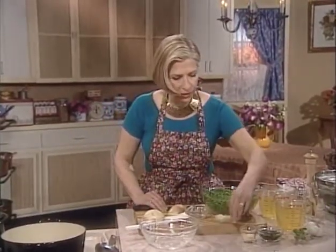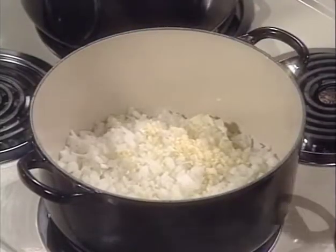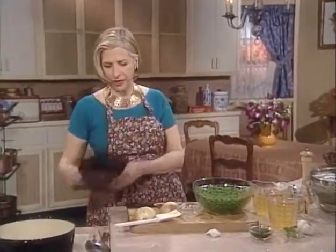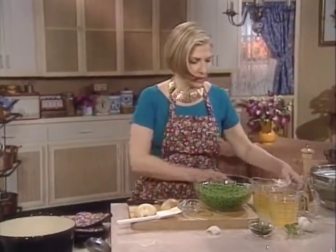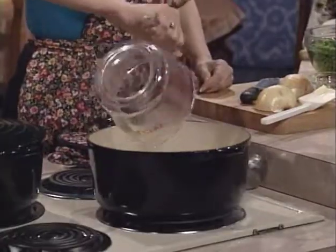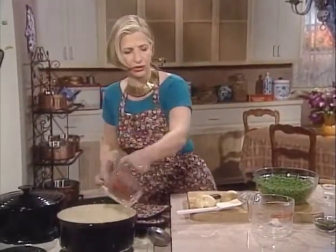As soon as the onions are soft, add some garlic — already chopped up. I don't care if you use the kind that comes pre-chopped in a jar; it's certainly fine for desperation meals. Cook it three to five minutes without browning, just to soften. Then add some chicken stock — canned chicken broth. Pay attention to what you're doing, as I say, not as I do.